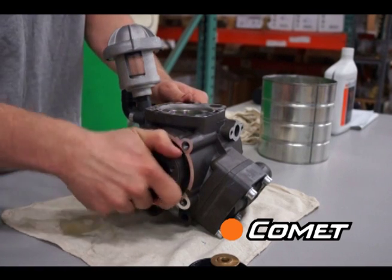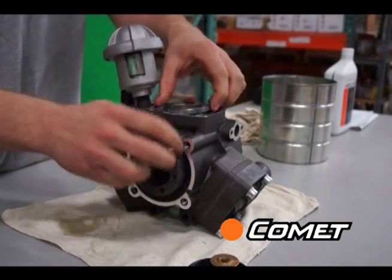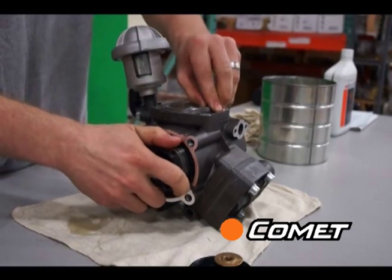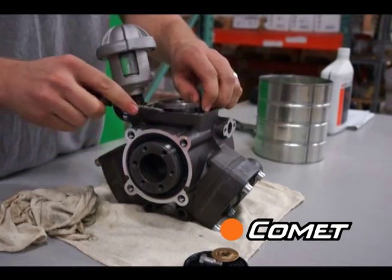Once the diaphragm is out, turn the shaft by hand to try and lift the piston sleeve. If the sleeve does not lift on its own, gently pry it up using a screwdriver.